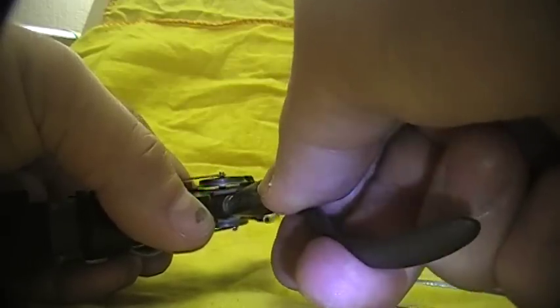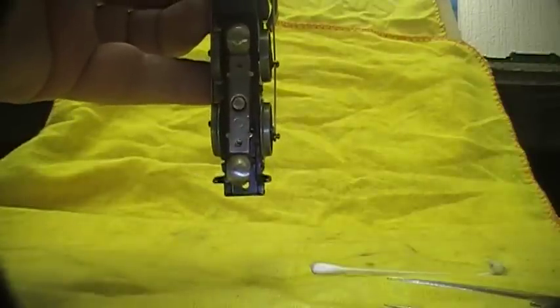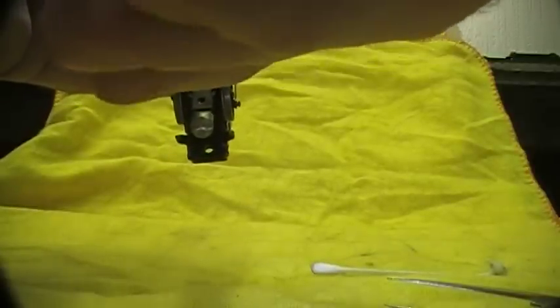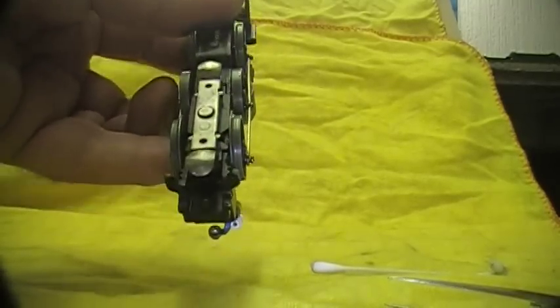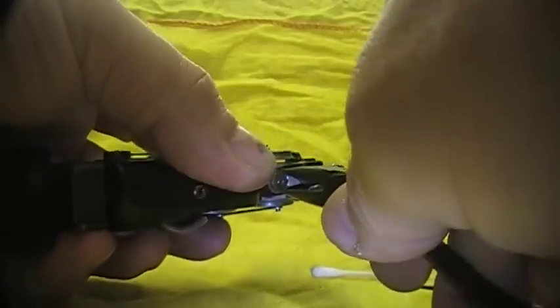Now before you completely tighten it, you need to take a look at the alignment of the pickups down the centre line of the train. That doesn't look too bad, but if I turn it you'll be able to see there is enough play to move it. You need to get as close to the middle as you can, because sometimes it'll pop down in the gap between the points and your train will come to a sudden stop. That looks about good — I'll just finish nipping that up. Never over-tighten any of this stuff.